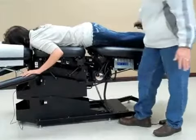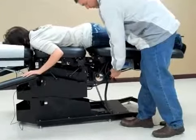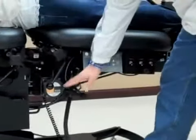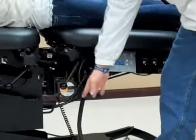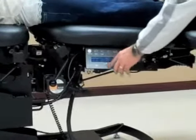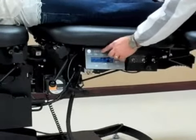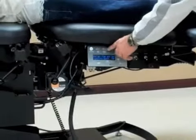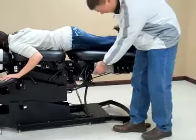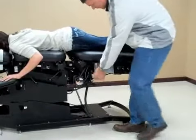If I want to run auto flexion with our patient on the table, I'll engage the lever to the far left — toward the head of the table — and engage manual flexion with the minimum and maximum angles. I can dictate how deep the stroke is and the flexion of the stroke, and then all I need to do is start the table.